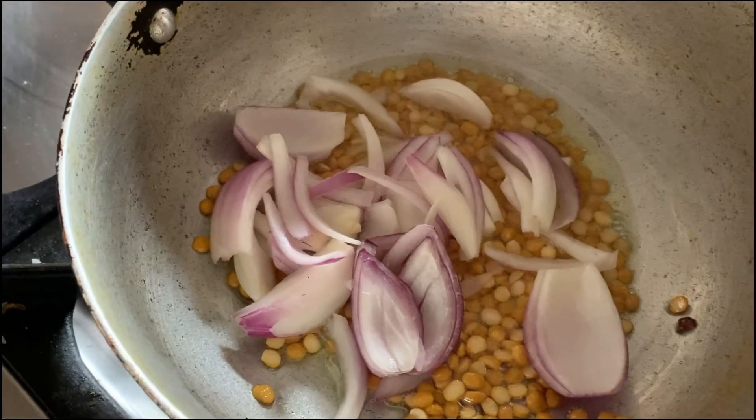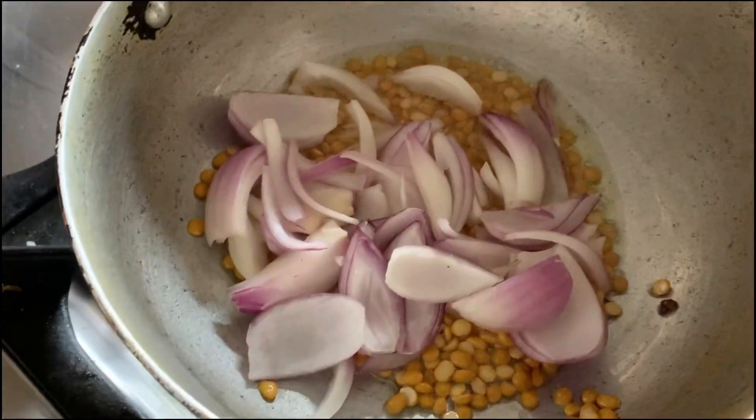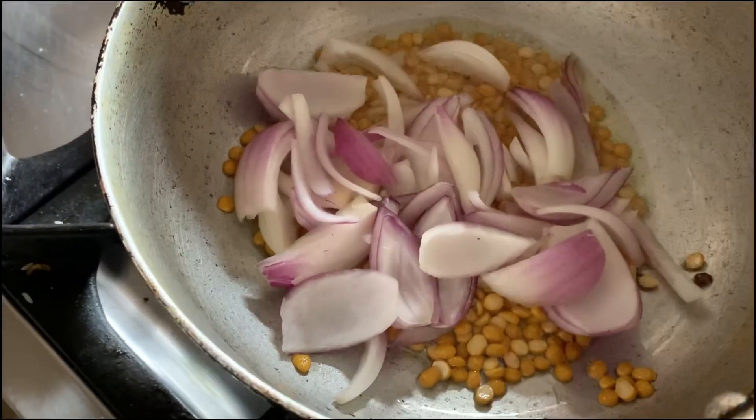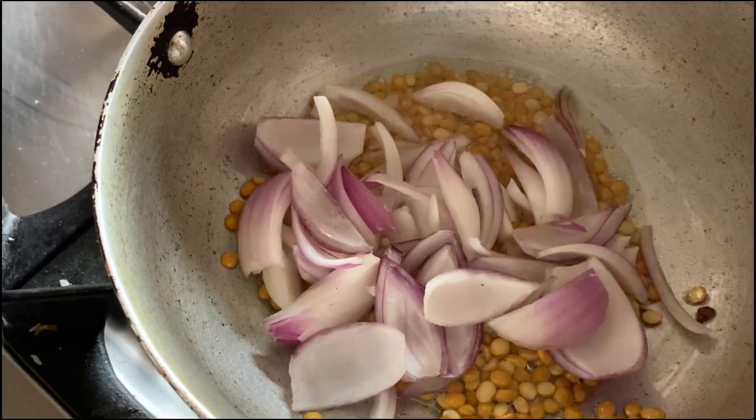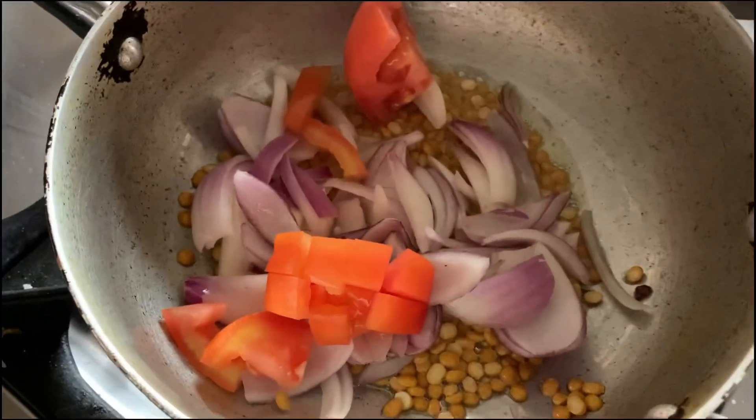So here I am adding the onion and the tomato — everything we can add together.